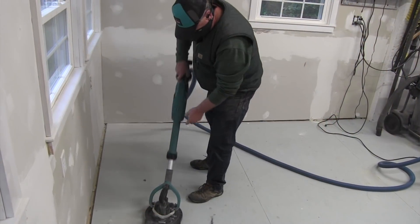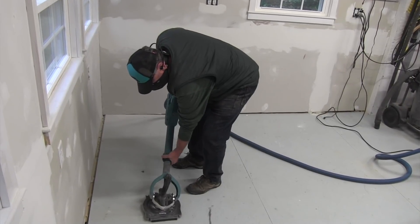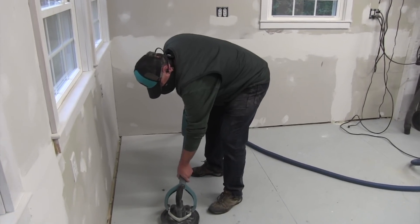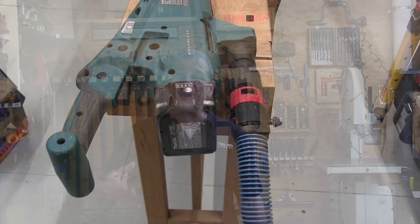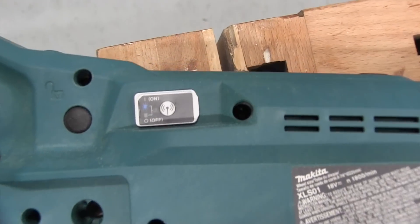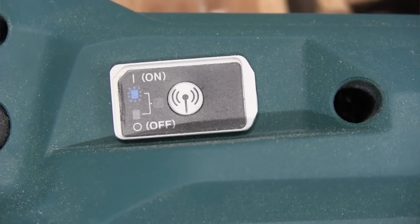For heights, the extension pipe expands and collapses up to six and a half inches, which is going to get you up to the ceiling easily, and there's a collar lock that was easy to adjust and lock in place. A constant speed control automatically adjusts additional power to maintain the motor speed under load. One really nice feature is the auto start wireless system, AWS, which utilizes Bluetooth technology and powers a Makita dust extractor on and off. A variable speed control dial adjusts the tool from 1000 to 1800 RPMs to match your application — easy to use and well placed.